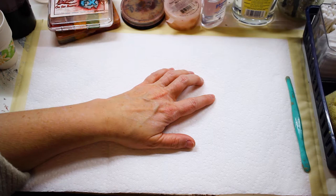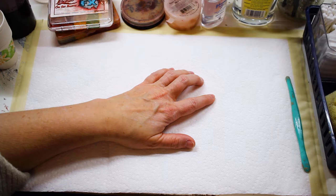This will create a nice contact surface for the makeup. Sometimes if there's oils on the skin, the makeup won't want to stick, so we just want to clear that away before we get started.